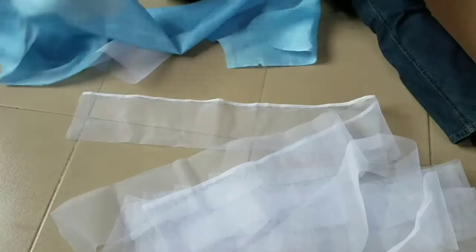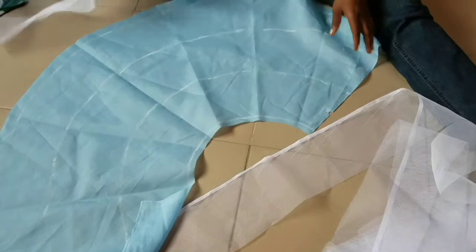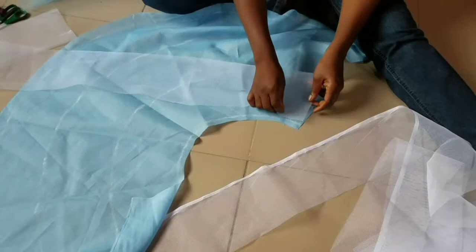I will be pleating this net onto the skirt. Don't forget we drew lines on the skirt before now, so I will be pleating it on those lines — 1, 2, 3, these 3 lines. So what I will do is place one of the kanker net pieces like this, take it to your sewing machine. For those using needle and thread, use your needle and thread.